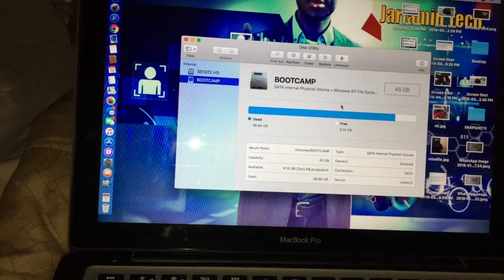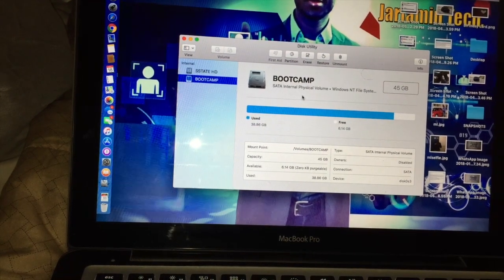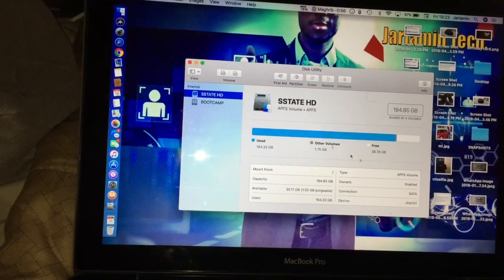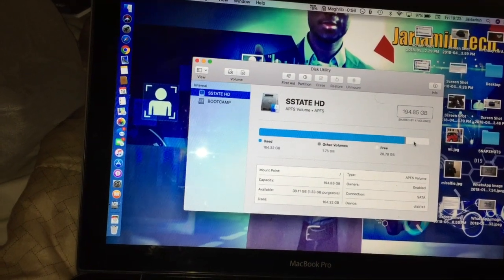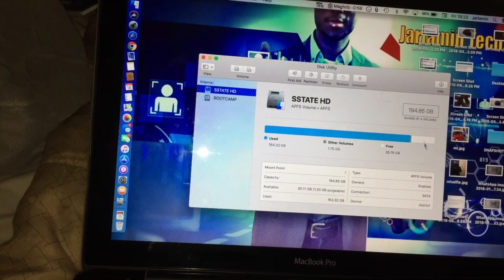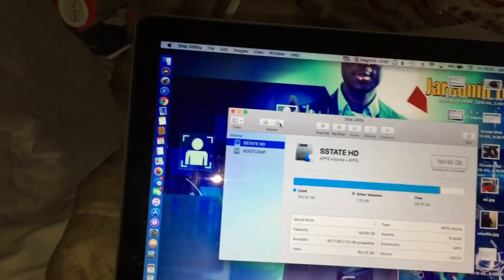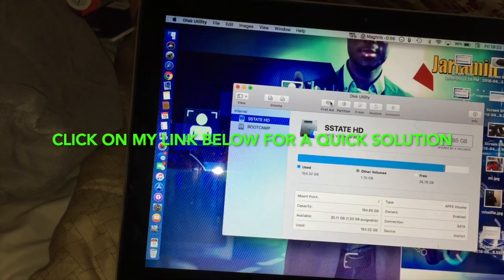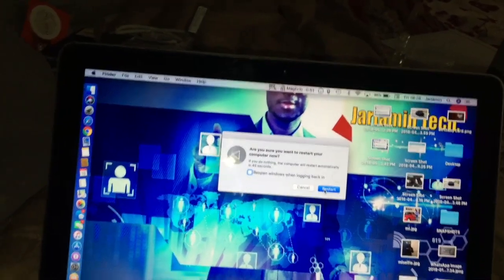Let's go to Disk Utility and see if it's displaying the Boot Camp partition. It's still showing Boot Camp right here. The potential issue I'm sensing is that it copies the image of the old hard drive - it's showing I only had about 200 gigabytes available, but this is a one terabyte drive and it says I only have 28 gigabytes free. So I think I'll need to resize the partition.